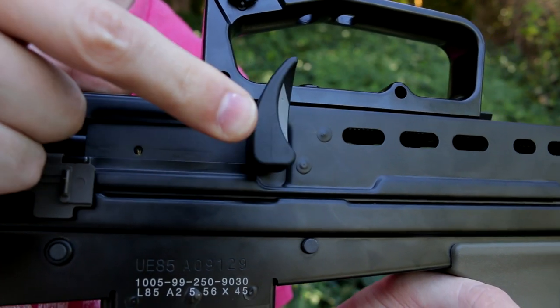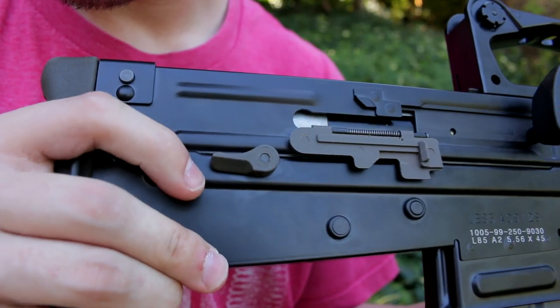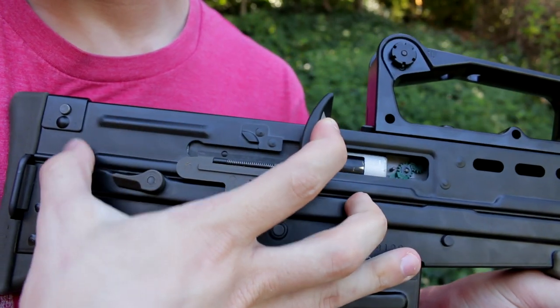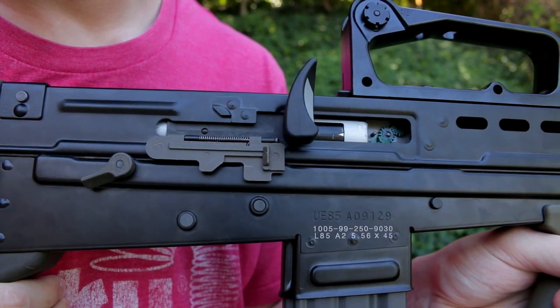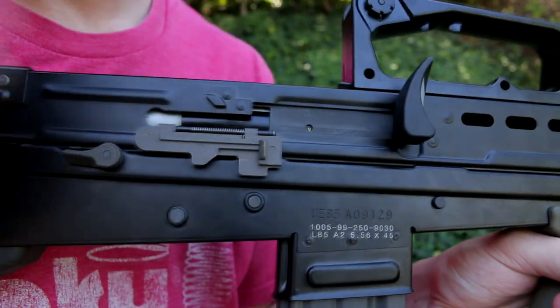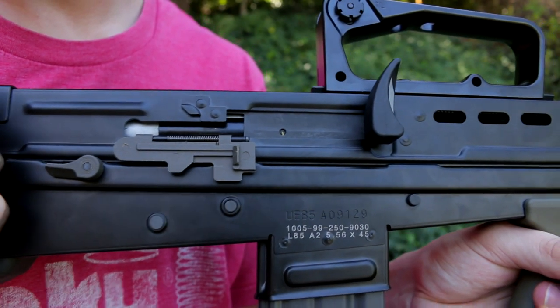One cool thing: if you want to adjust the hop-up without holding the charging handle back the whole time, this gun has a functioning bolt catch. Pull back on the charging handle, push down on that little lever, and the charging handle stays back. Once you're done adjusting the hop-up, pull back on the charging handle and let go and you're good.